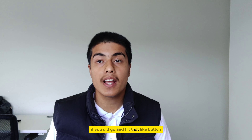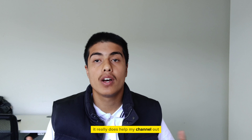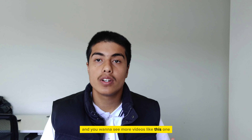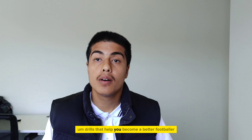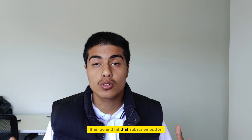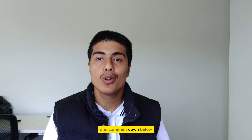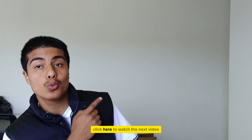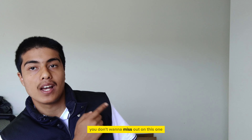Thank you guys for watching. I hope you guys enjoyed that. If you did, go and hit that like button — it really does help my channel out and push my content to more people. If you're new to this channel and you want to see more videos like this one — drills that help you become a better footballer — then go and hit that subscribe button. And comment down below what other skills you want me to explain under two minutes. Click here to watch the next video — you don't want to miss out on this one.